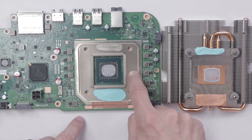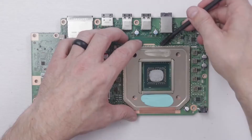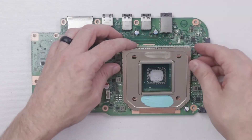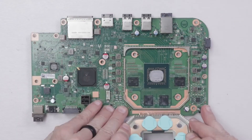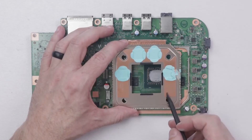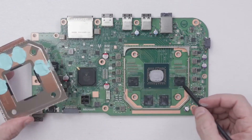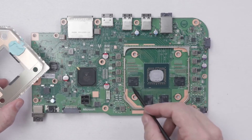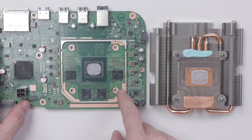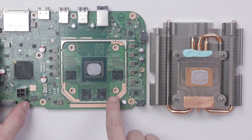There are guides on YouTube showing how to take your console apart and put it back together. Make sure you add enough thermal paste to the CPU — don't overdo it, but make sure you have enough on both the CPU and the heatsink. This will prevent the console from overheating or shorting when you turn it back on.